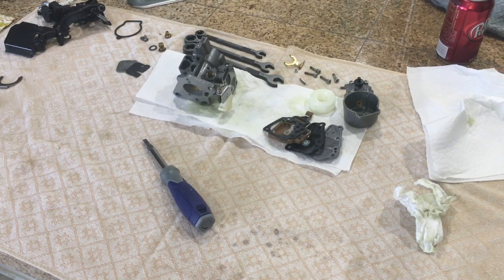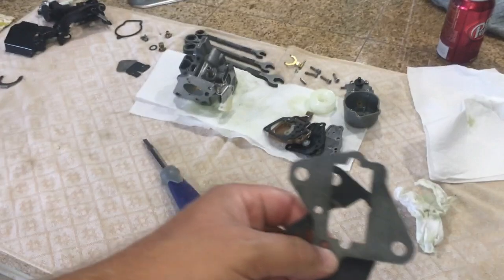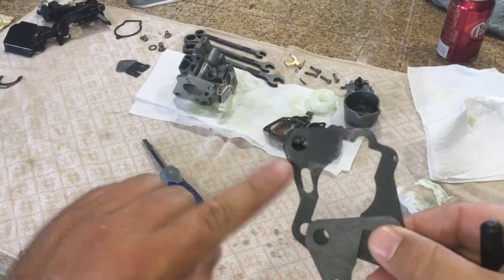I had a couple requests to put this carburetor back together, so this is going to be part two. I took it back apart because I had a couple issues I needed to get worked out. One of the first is the new gasket didn't have the notch in it that you see here.